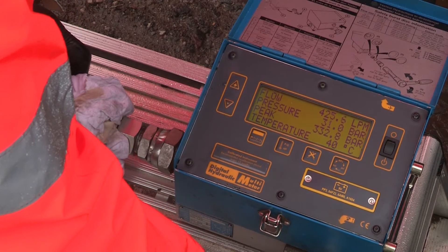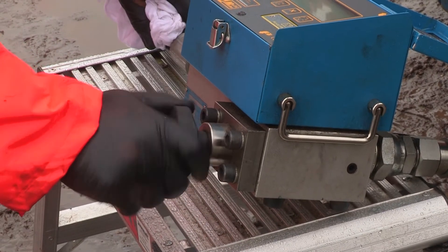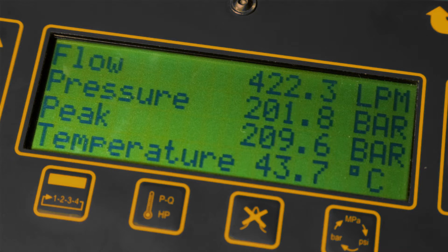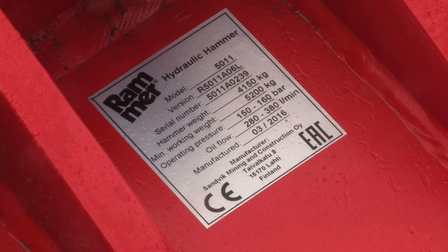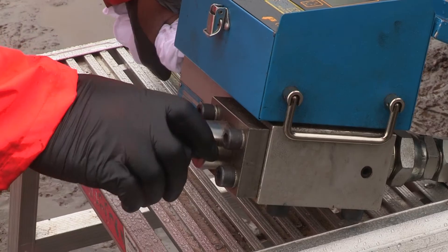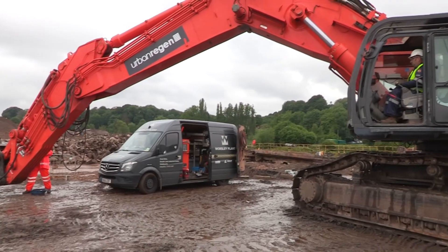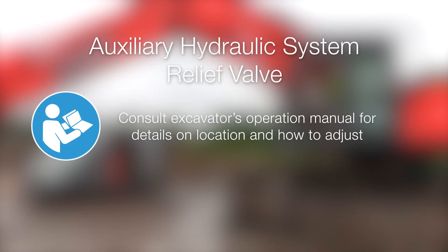When the oil has reached operating temperature, activate the auxiliary hydraulic circuit. The assistant should then adjust the loading valve on the tester to increase the pressure until the pressure relief valve of the auxiliary hydraulic circuit opens. This can be seen on the tester by a reduction in the measured flow as the oil passes over the relief valve instead. Check these maximum flow and pressure values against the operating instructions for the breaker. If any adjustment is needed, reduce the load pressure by turning the loading valve handle counterclockwise before adjusting the auxiliary circuit relief valve as appropriate. The auxiliary circuit relief valve can normally be found on the excavator's valve block — consult the manual for details.